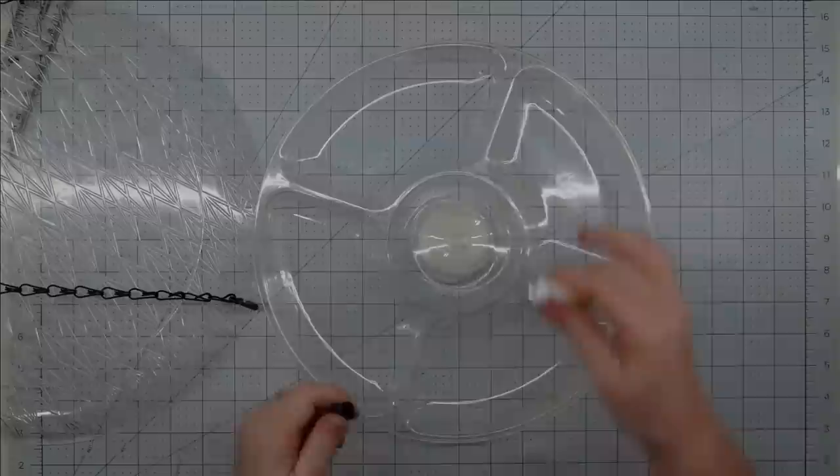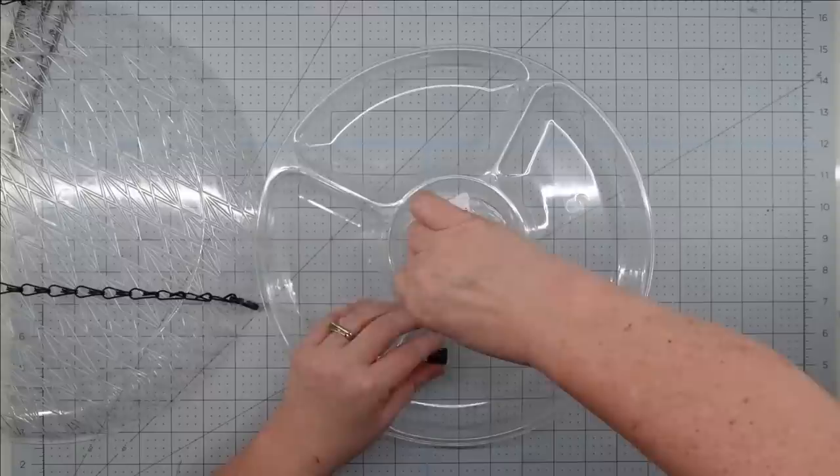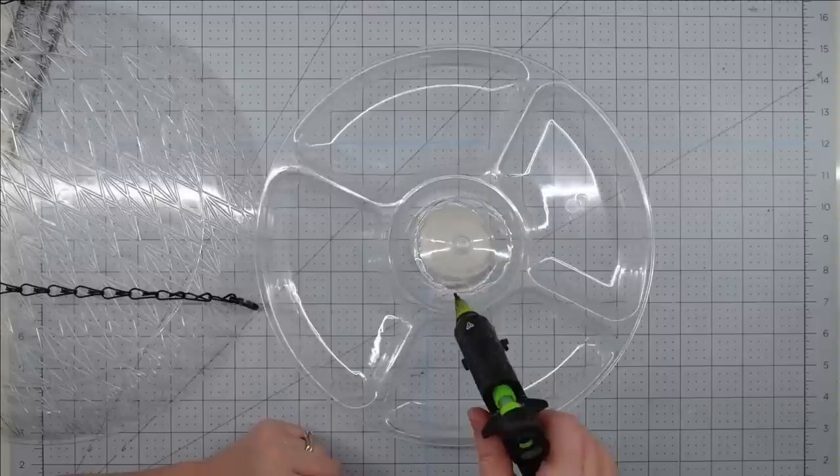Now we can add the top to our bird feeder. I put some fix-all adhesive right around the rim of the bottom of the glass, then add a little bit of hot glue to hold it in place until that can set. Then we center our top onto the bottom of the glass, and we have a bird feeder.